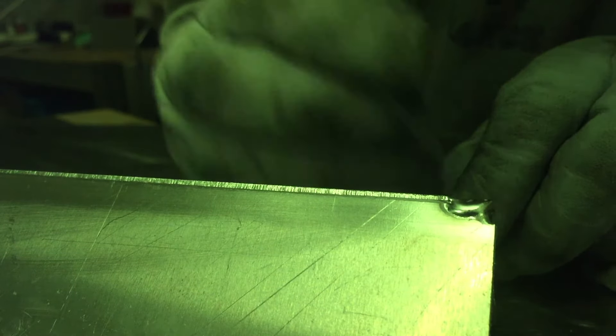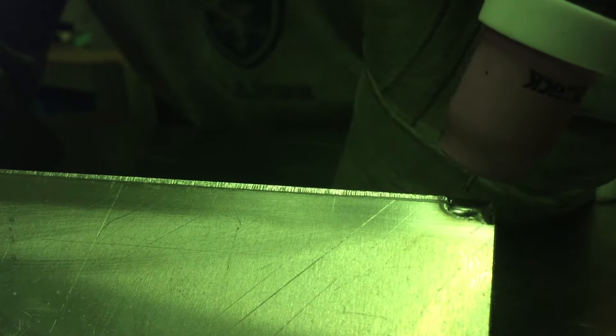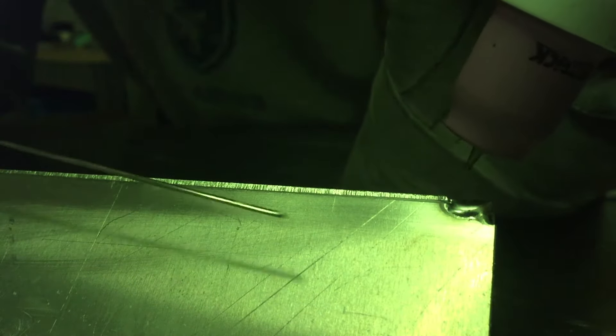I've given it a couple of extra tacks and the settings feel pretty good. I'm going to weld to about halfway, then stop and take a look. I want my torch angle tilted back about 10 to 20 degrees — nothing too extreme. We don't want it too steep because that causes too much drag and you'll burn through. Give a good fill right off the start and keep an eye on it as we go.